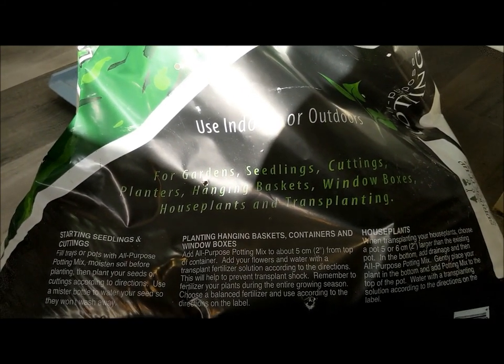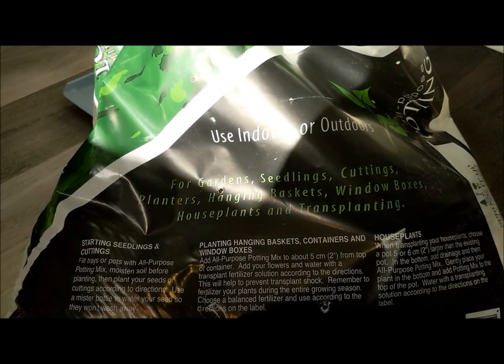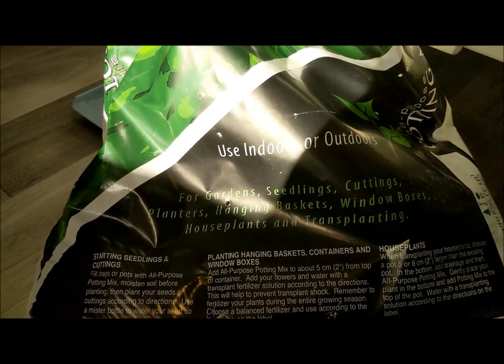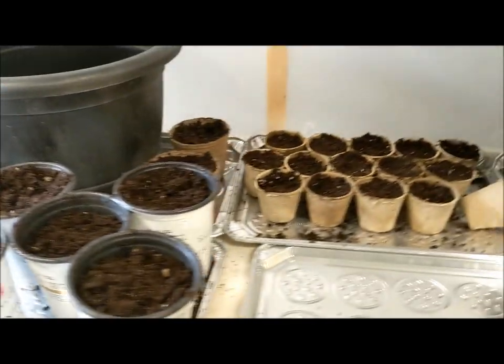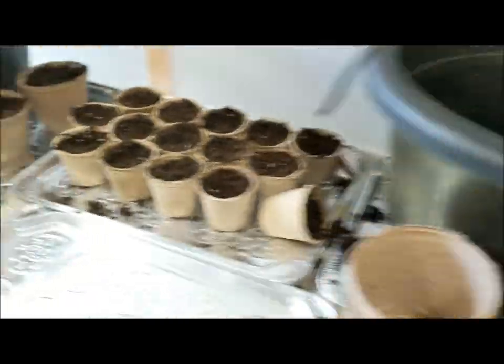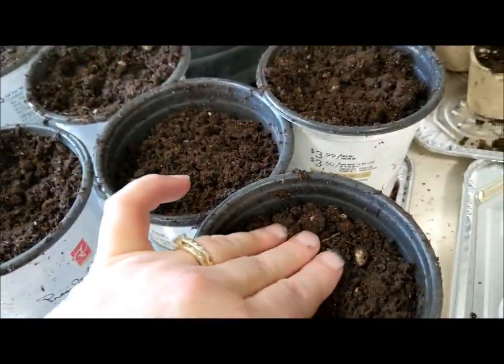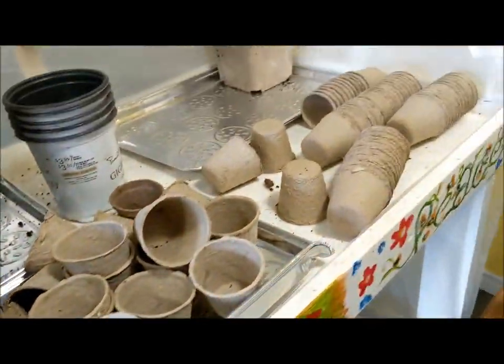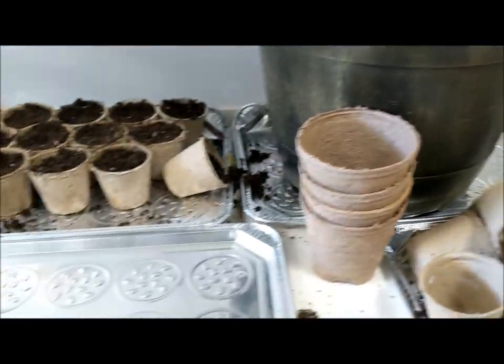Compared to some of the other stuff I have bought that's just got lots of debris in it, this doesn't have a lot of debris. You can see I'm getting pots ready. This is my bucket for the hot soil — it actually feels really nice and warm, a little too warm to put a seed in yet, but it'll cool off and we'll finish potting.